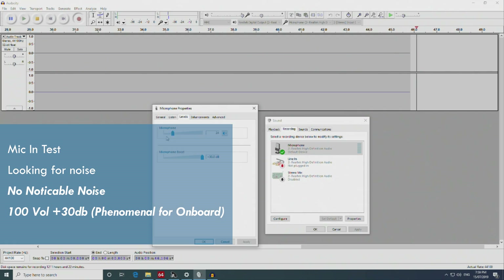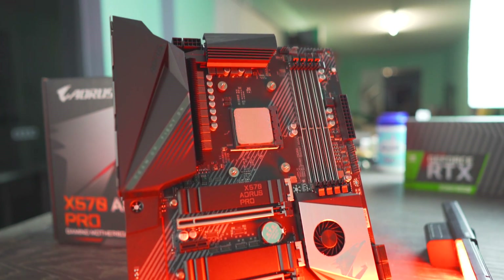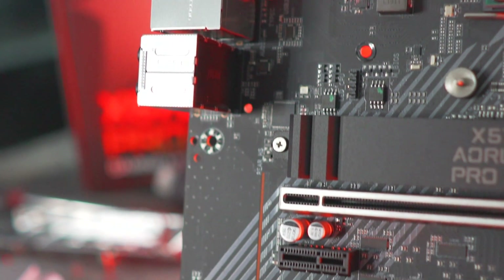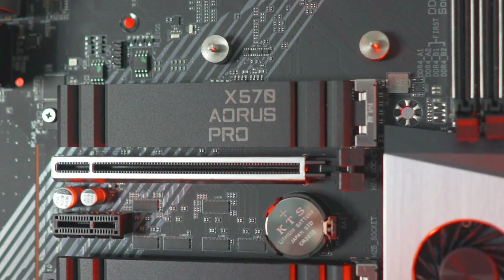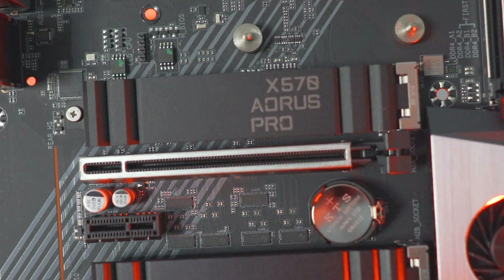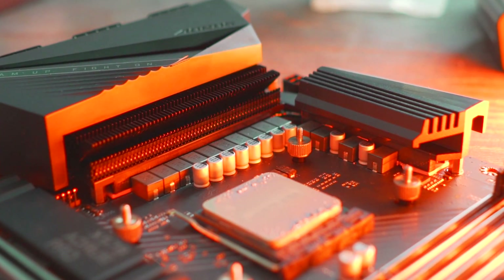So the VRM checks out, the onboard audio checks out. Going through the rest of the features: there are five PCIe Gen 4 slots — three of those being 16X and two being X1 — supporting Crossfire 3-Way and NV Quad SLI with NVLink. This board will also support Thunderbolt if you get the add-in card, which connects at the bottom of the motherboard.